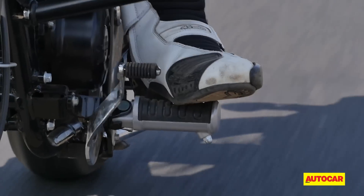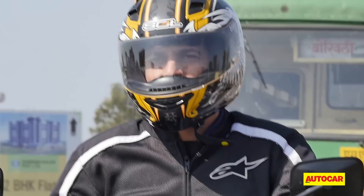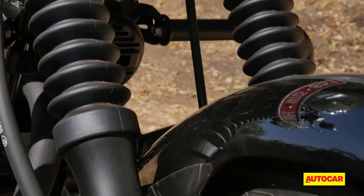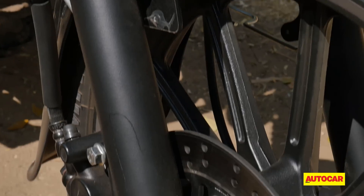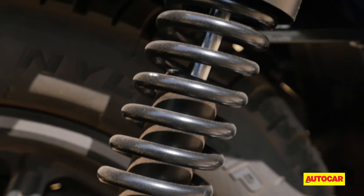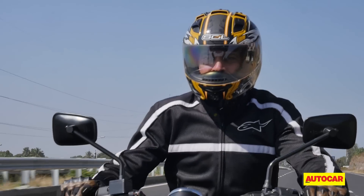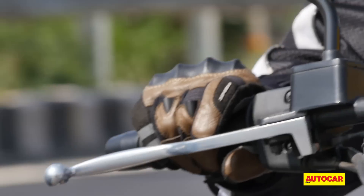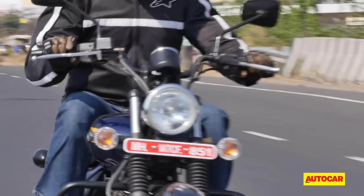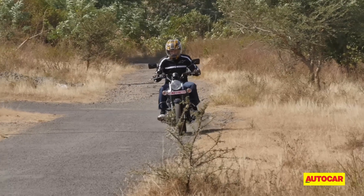Light clutch action and a smooth 5-speed gearbox will take the effort out of riding in city traffic. All three new Avengers are loaded with telescopic shock absorbers at the front and dual shock absorbers mounted on a box-section swing arm. Ride comfort is distinctly improved as the rear suspension has been tweaked and the seats have also been reworked, meaning the Avenger insulates riders from poor roads very well.